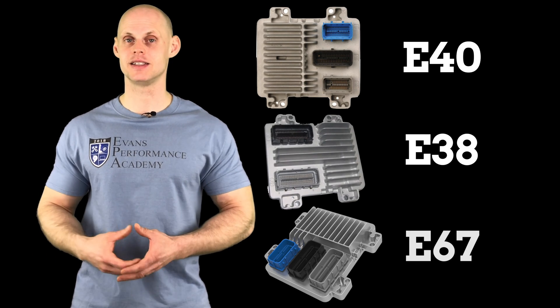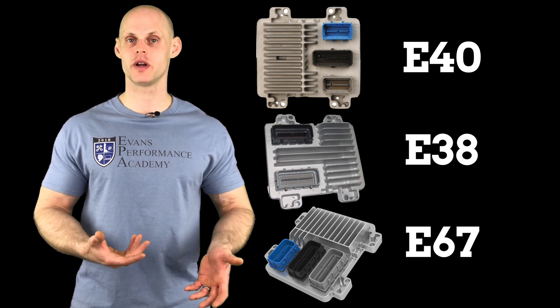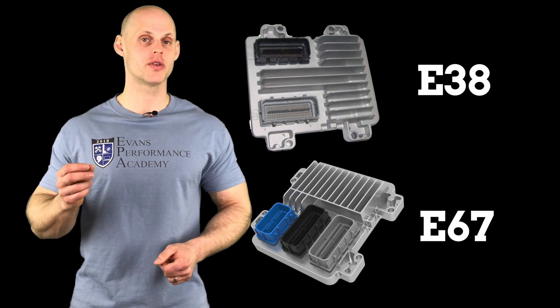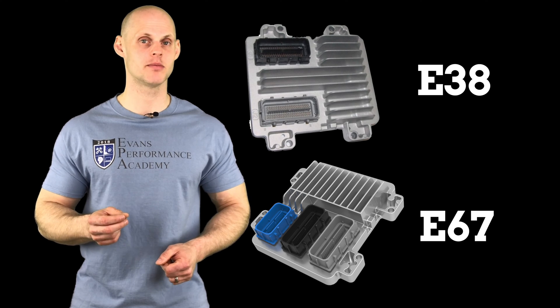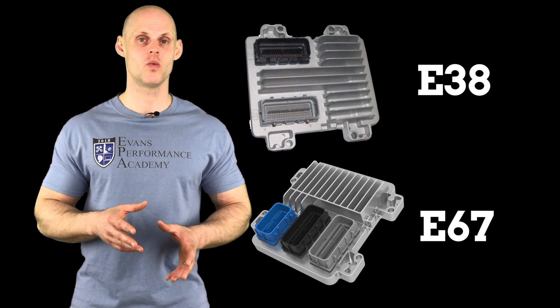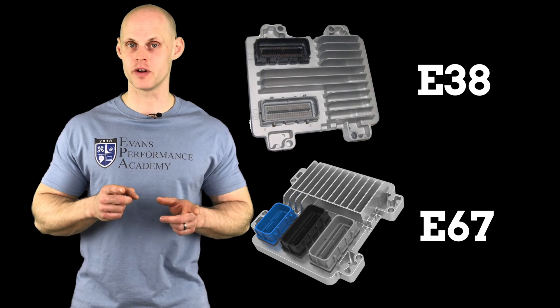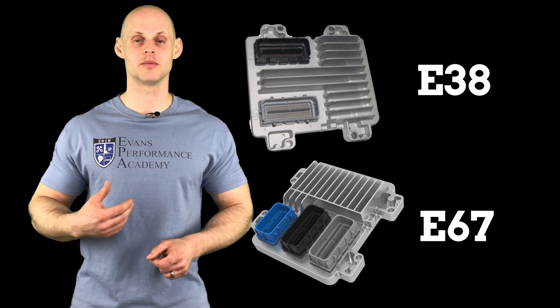Let's jump into this video and talk about the three main PCM types that we're going to be finding and working with with the GM Gen 4 platforms. We're going to find we have an E40 PCM, an E38 PCM, and an E67 PCM. The E40 is going to be the oddball of these, so the primary two that we're going to be working with are the E38 and the E67, but we need to understand the differences and what each are going to represent. Let's jump in and take a specific look at the E40 first, and then take a look at the others a little bit later in this video.